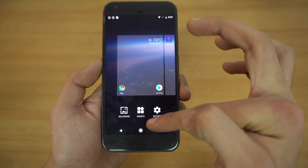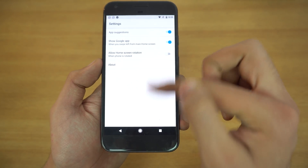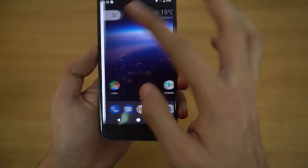If we long-press the display, we have settings, widgets, and wallpaper options. Going into settings, you can set up home screen rotation and some other normal stuff.